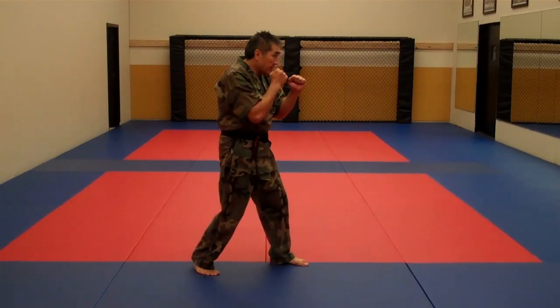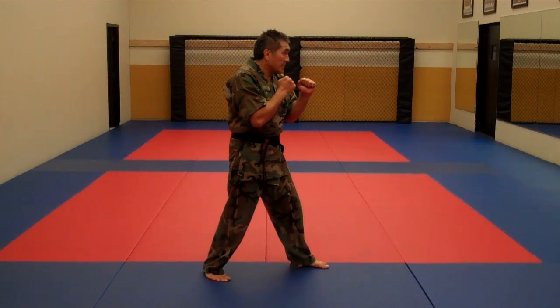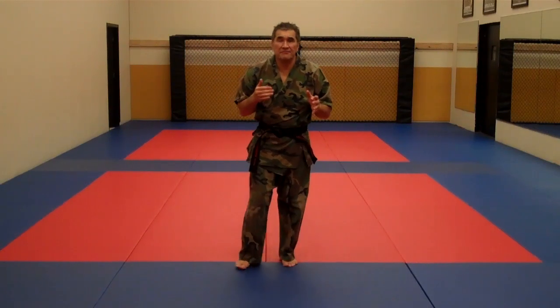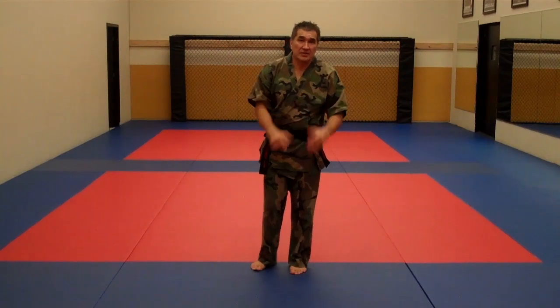Also the push step from the rear — pushing with the rear and pushing off the front. Push step with the rear, and as I retreat I push off the front. Those are some of the basic foot drills and footwork that we use in all our programs, for the Ninja kids and adults.